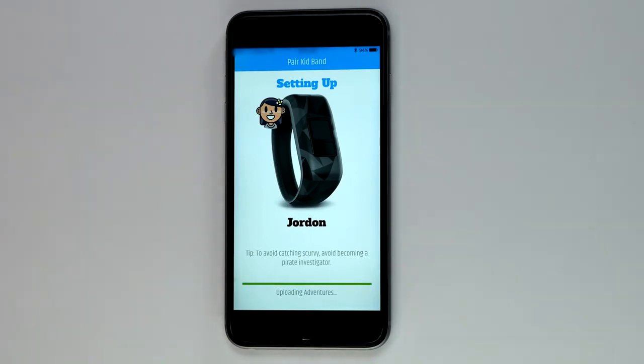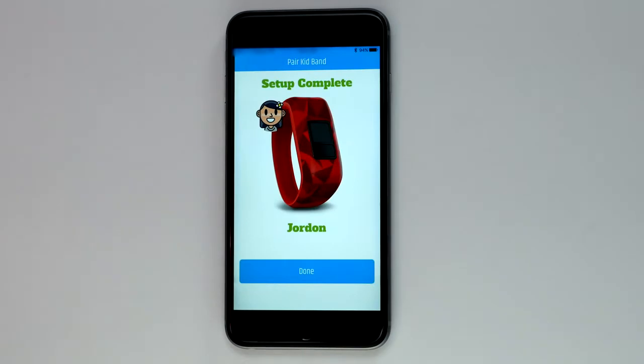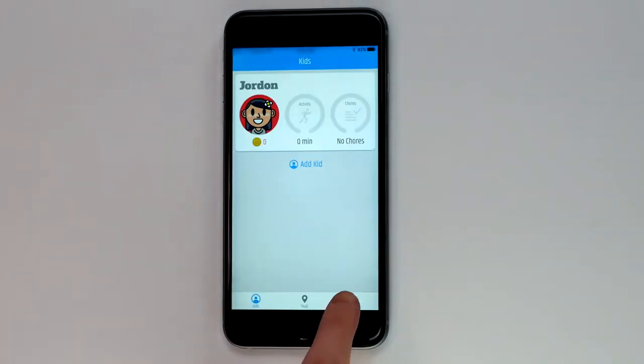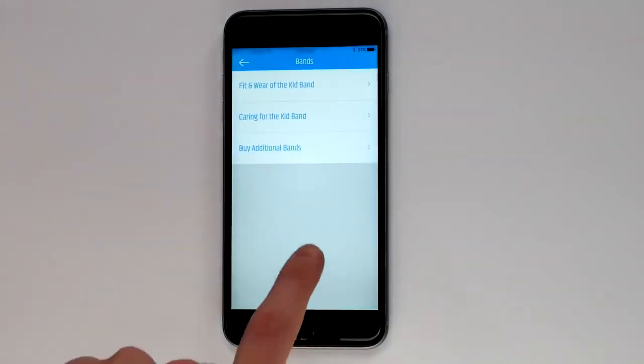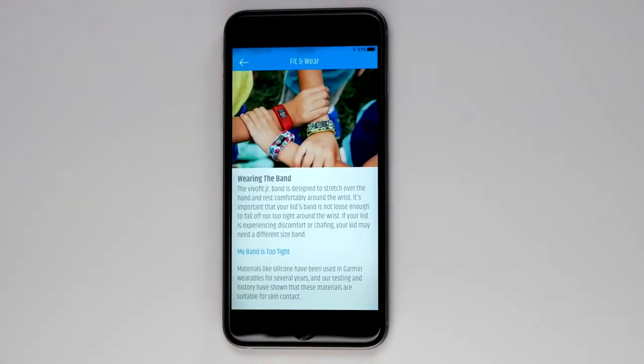Once the setup is complete, you can now request a larger band through the app. To get started, tap Menu. Tap on Bands. Now tap on Fit and Wear of the Kid Band.